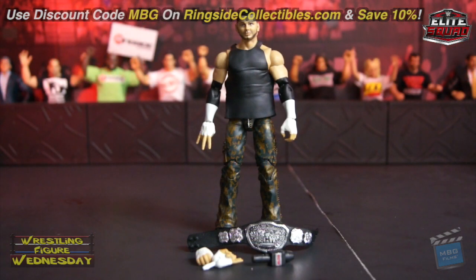Here you have the Ringside Exclusive Matt Hardy figure, fresh out of the packaging. Overall I'd say it's a pretty nice figure. I'm pretty sure it's a repaint of his SummerSlam Elite, just with a different shirt and some new accessories. I actually haven't even opened that figure yet — I fell behind with everything else that was coming out lately.